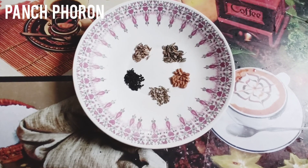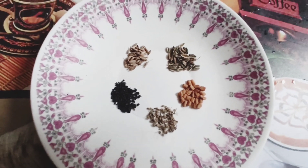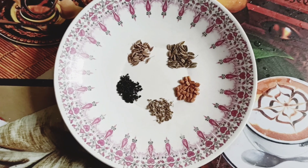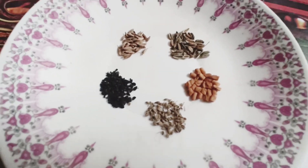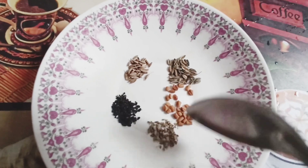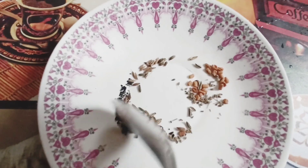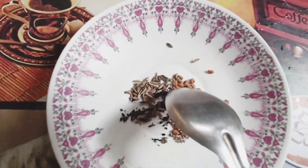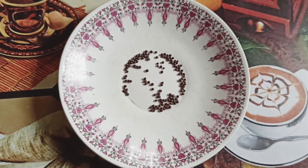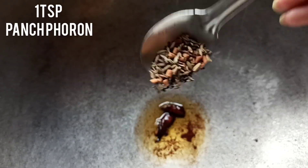Now time to add spices. Here I use pachphoron, which contains cumin seeds or jeera, nigella seeds or onion seeds or kalonji, sauf or fennel seeds, fenugreek or methi, and radhuni or celery seeds — mix them together. I will give you the details of pachphoron in my description box also. If you don't have these masalas, you can simply add mustard seeds instead of pachphoron.